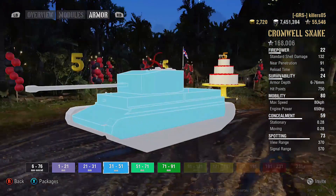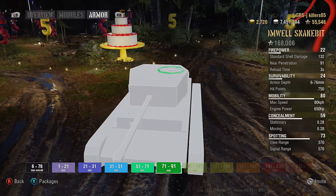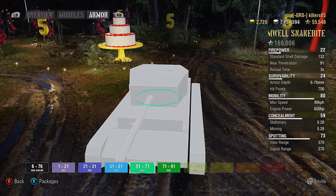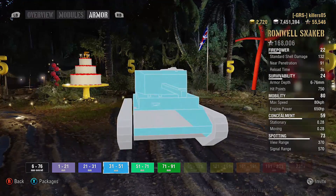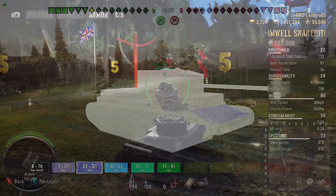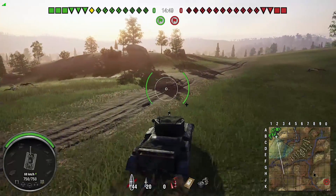If someone shoots you, it's penning you — which is not a bad thing with the Snake Bite. It's stripped down, less weight than a normal Cromwell, less armor — but it's not like Cromwell armor stands up anyway. So you might as well have none rather than very little. That's where it gets its extra speed from compared to a normal Cromwell.